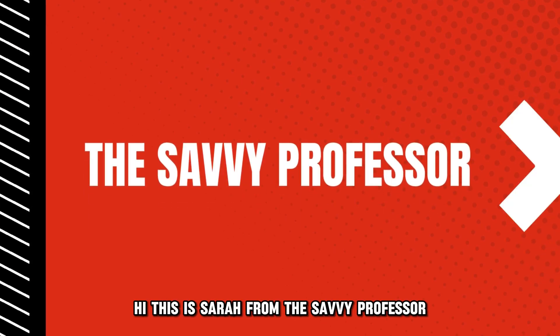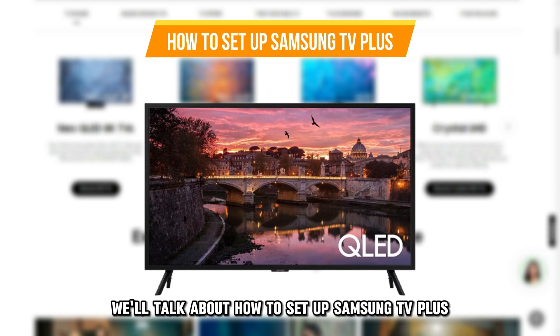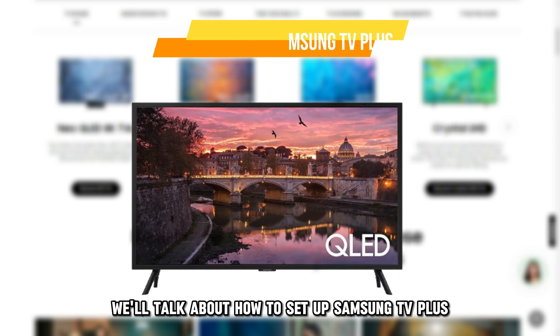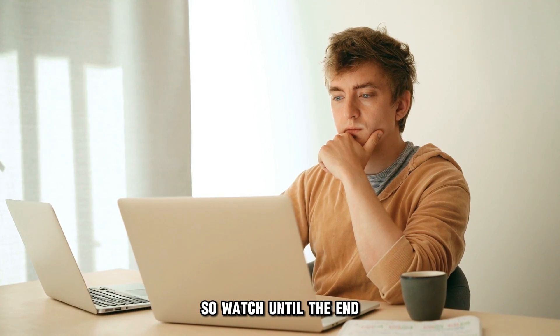Hi, this is Sarah from The Savvy Professor, and in today's video, we'll talk about how to set up Samsung TV+. This video will take you through ways to do so and more, so watch until the end.